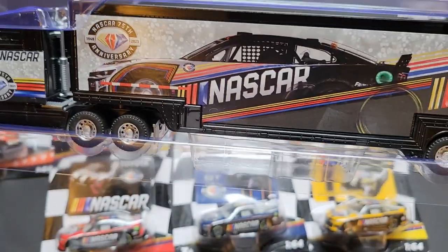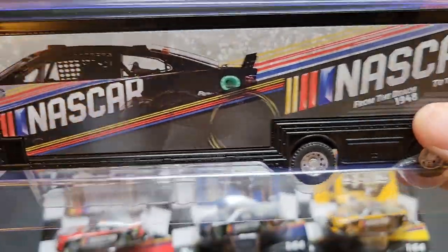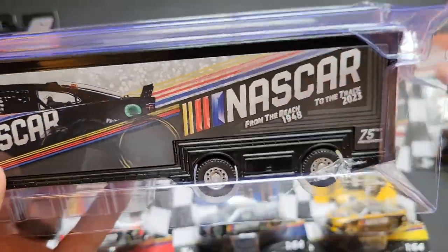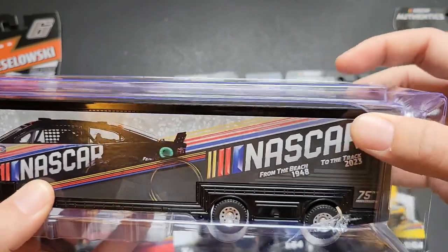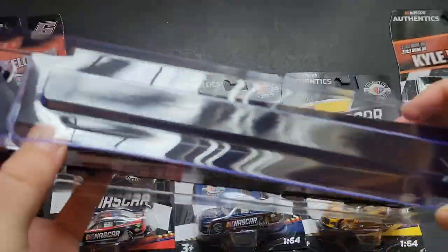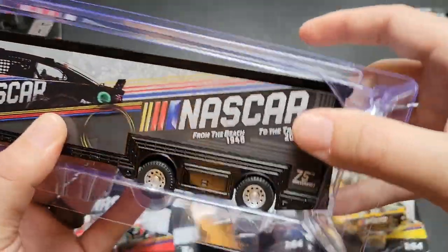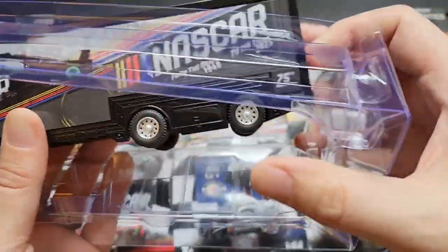We're going to go ahead and open up the NASCAR 75th anniversary hauler. They do have less plastic than they used to — they used to have like a sleeve that fit over the whole thing, and now they have less of that. I know you can still open these things. I'll just slide it out that way.